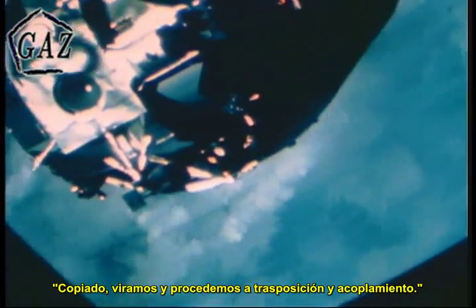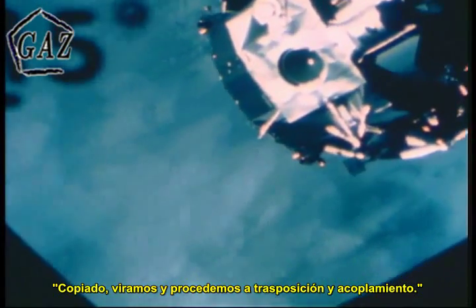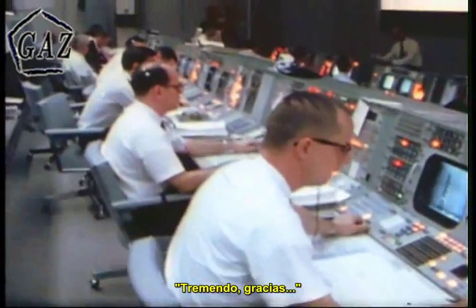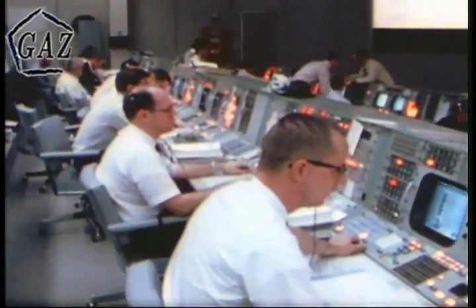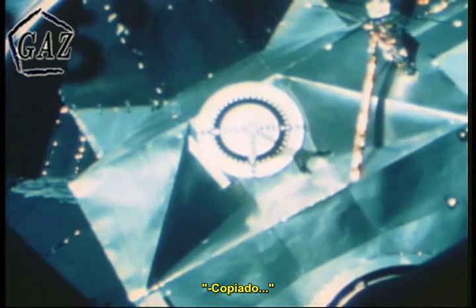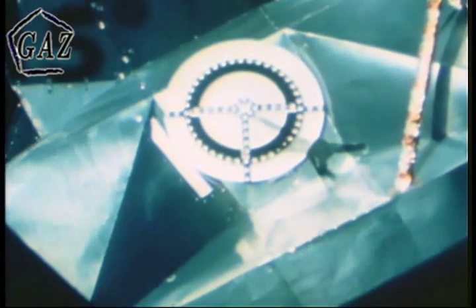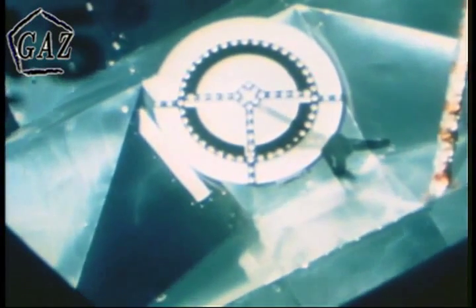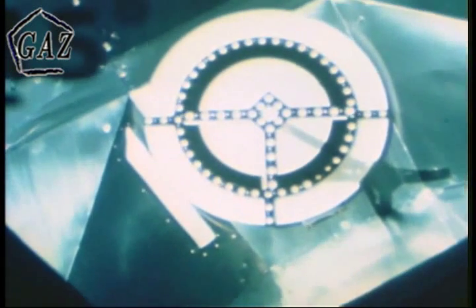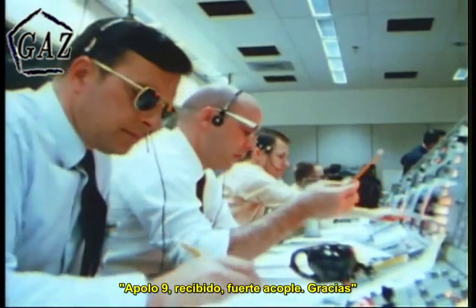Houston, it's out there and we're turned around and proceeding with the station keeping and docking. Tremendous, Apollo 9. We're about 25 feet now on the closing. Apollo 9, we have hard dock. Good show.